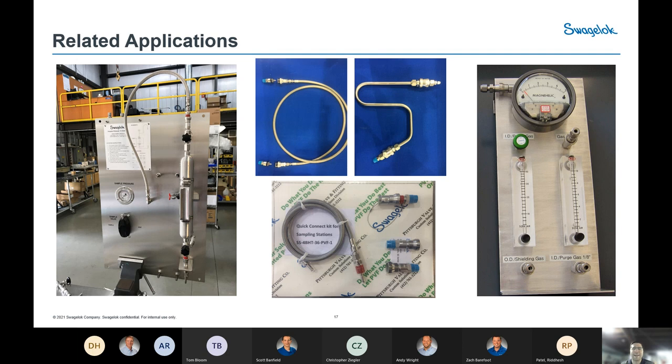Here are images of Quick Connects throughout Swagelok applications. On the left is our grab sample system — all Swagelok grab sample panels and cylinders utilize Quick Connects because the cylinder needs to be connected and disconnected frequently, typically using the QC series. In the center are hose and bent tubing assemblies utilizing Quick Connects for frequent remakeability. On the right is a portable gas control panel for a welding system, using Quick Connects due to its portable nature and the ability to change between different flow ranges via two different flow meters.